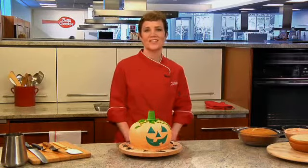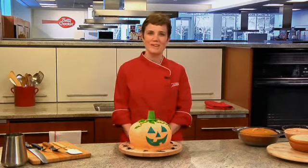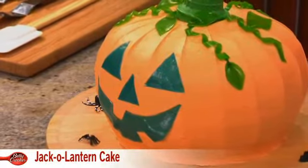I'm Leve Hansen here in the Betty Crocker Kitchens, where great cakes are designed every day. Here's a neat trick for your Halloween party. Your guests will never believe that you made this adorable jack-o-lantern cake. Let me show you how it's done.